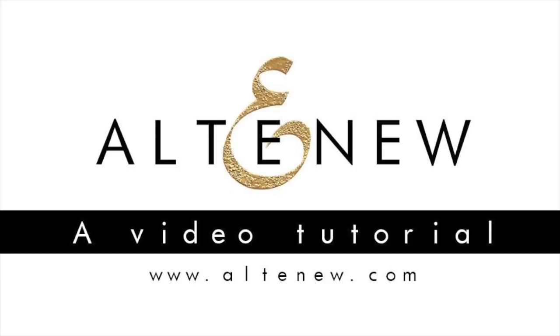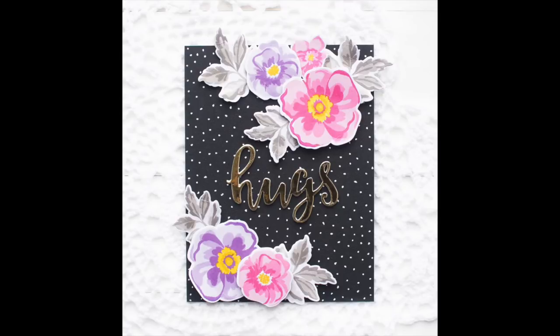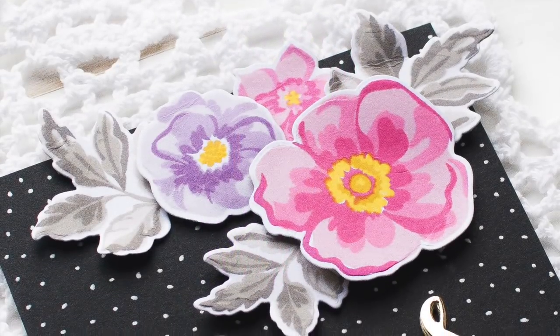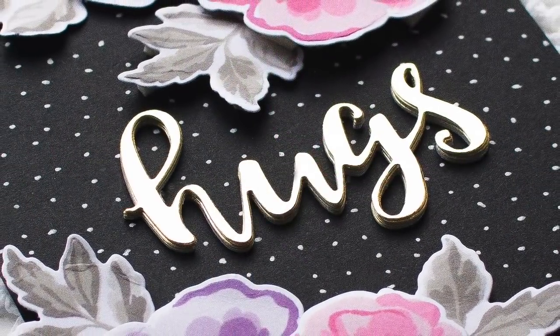Hi everyone! This is Mei Park. Welcome to another Altenew video tutorial. Today I'm going to show you how to create a floral card using the stamped die cuts. I'll also be sharing some tips on how to add details to your card.